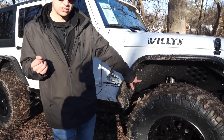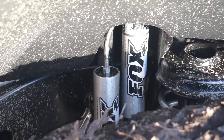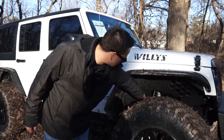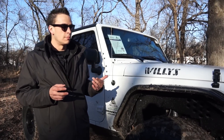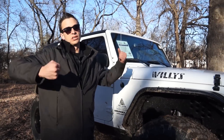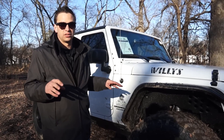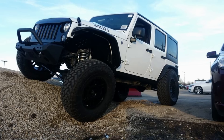This is a Fox shock with an internal bypass, and these are actually custom-valved to try to get a little bit of a smoother ride and control the axle as much as possible. When a bump comes up, it's going to absorb that shock and the external reservoir lets the shock move up and down quickly without fading or heat buildup. It also gives us more articulation — we actually used a shock built for a three-inch lift, so when we stretch it all the way out it goes all the way to the bump stop. The shock doesn't stop us, which is really nice. You can call Fox and tell them what you're building and they'll help you out.